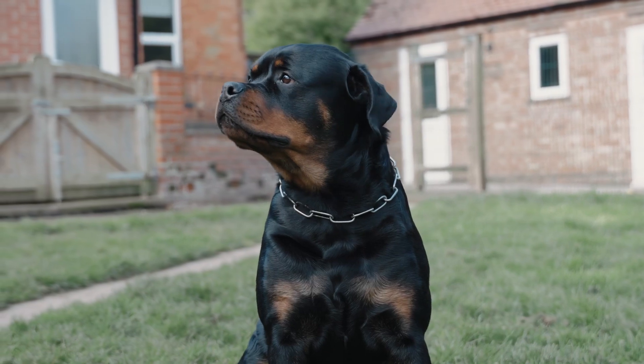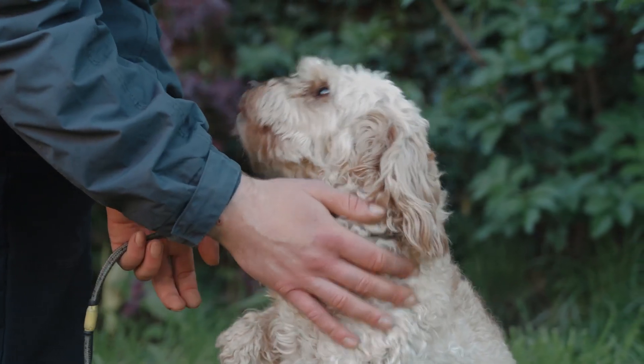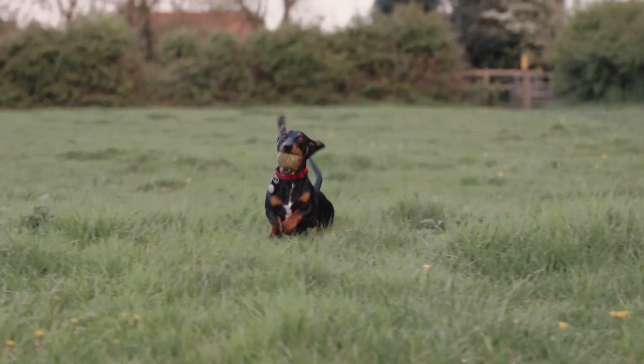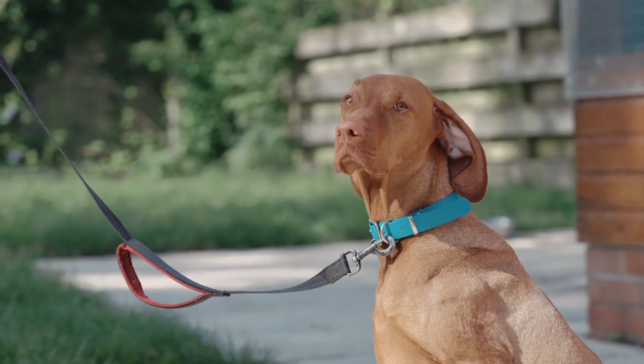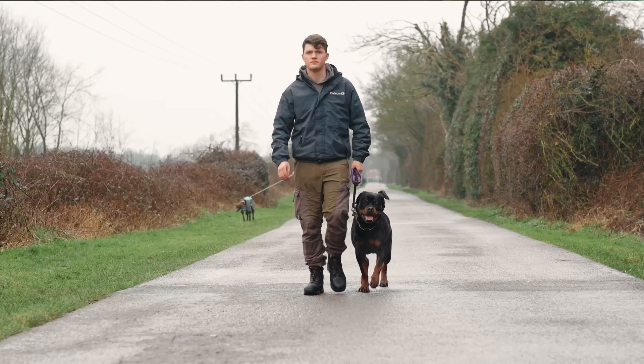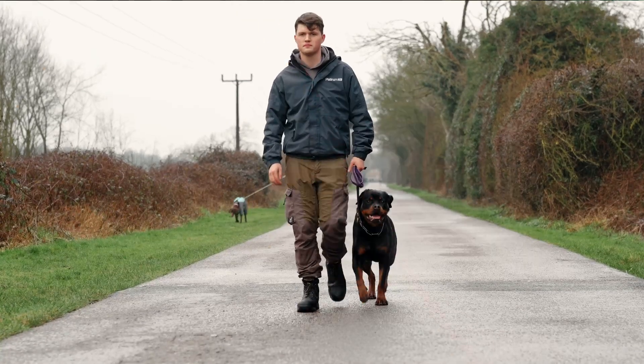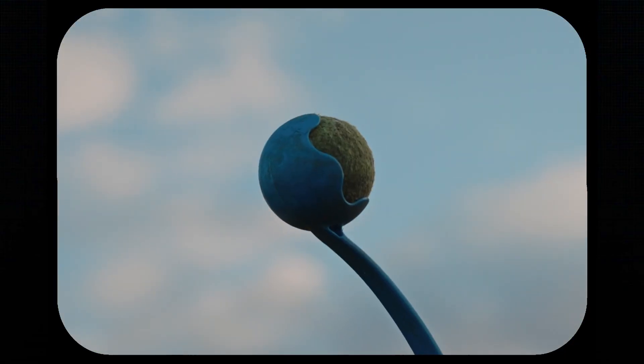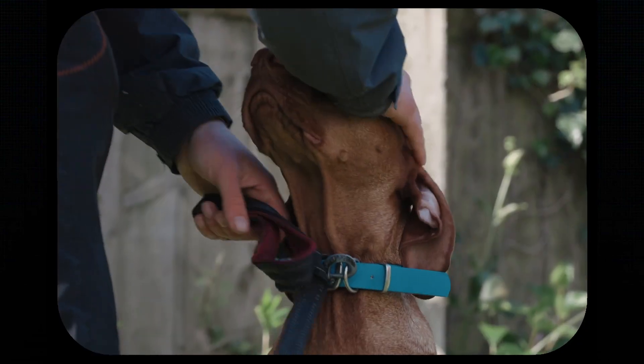Starting next week we've got a series of videos coming out which focus on dog training equipment and training aids. We're going to be dispelling some myths, letting you know which equipment we would recommend, and more importantly showing you how to use it. In this series we're going to be focusing on harnesses, check chains, ball chuckers, leads, collars — which ones to use, which ones not to use. The list is endless.